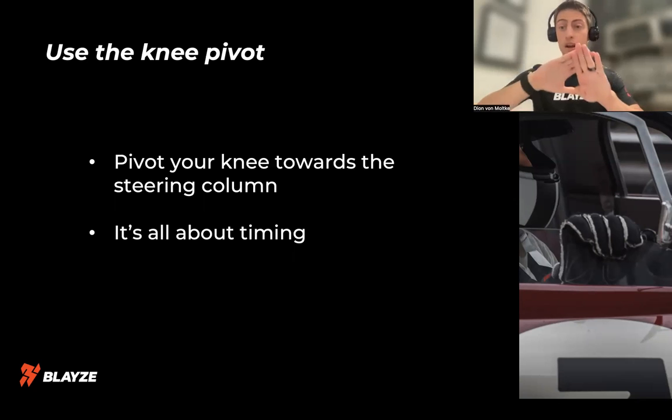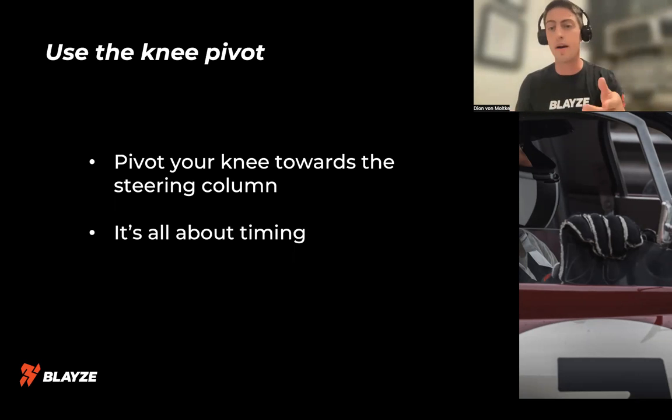The other part of this is I want to brake like this. I don't want to have the heel-toe like this, because what happens is your foot slips off the brake pedal — it's happened to me, and I don't want it to happen to you. The most important part of the heel-toe downshift is the braking part: making sure that we stay on the brake pedal.